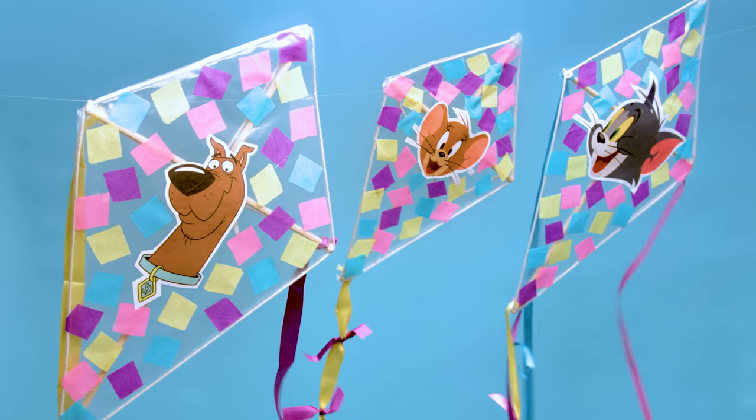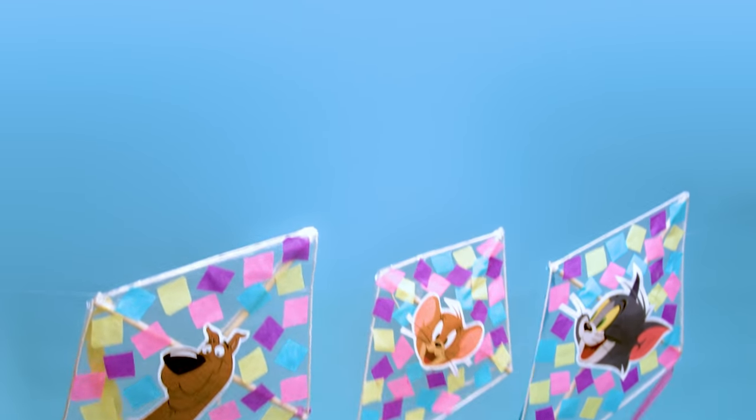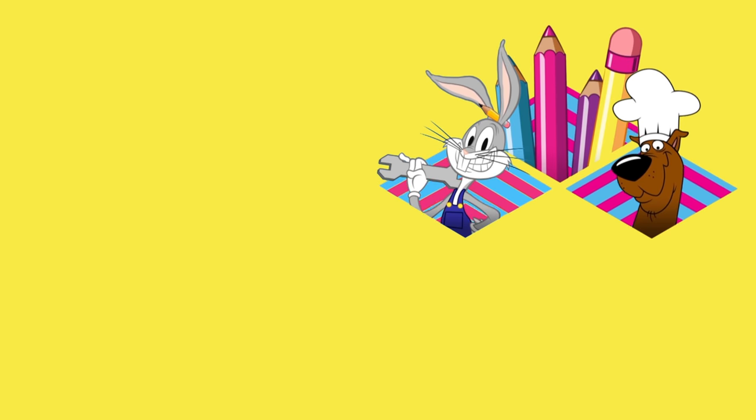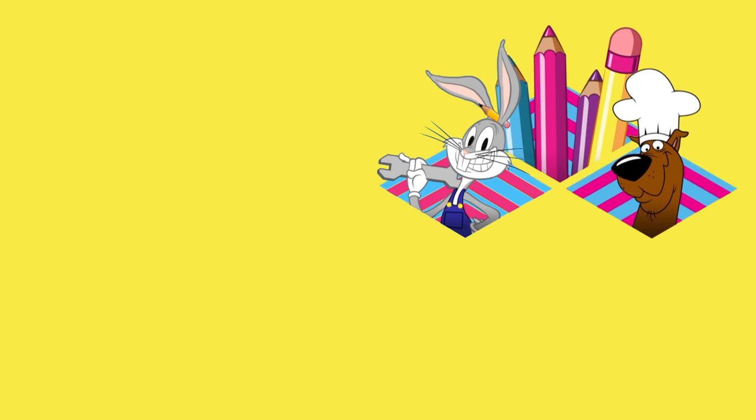Prepare to take off this summer and fly your kite all around town! Feeling inspired after this video? For more fun things to make and do, click or tap on the Let's Create button and visit Let's Create on the Boomerang website. And don't forget to subscribe so you don't miss our next video!